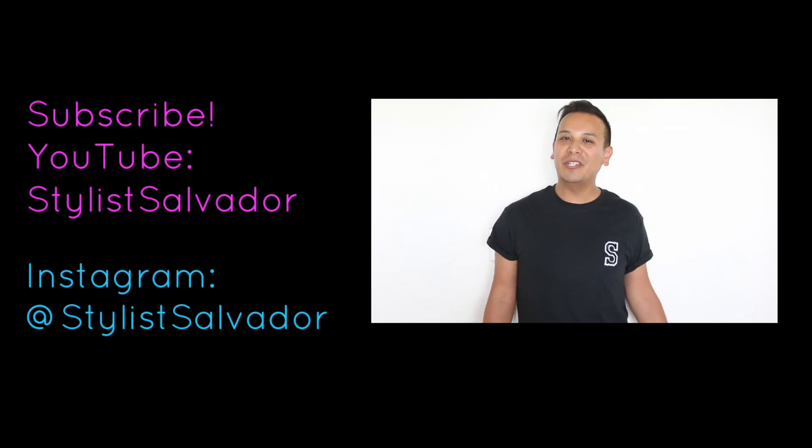Ow! Prickly little suckers, isn't it? ¿Qué es más? Subscribe to my YouTube channel and visit my Instagram at StylistSalvador.